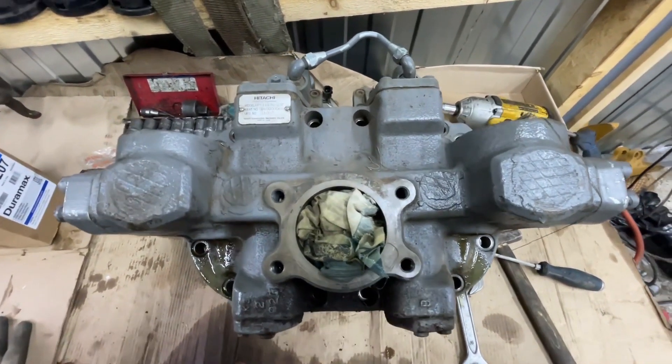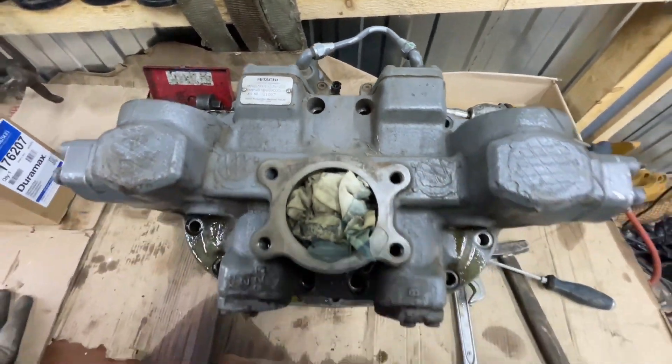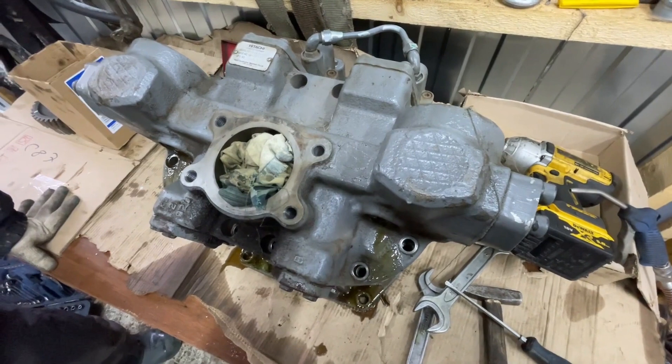Good morning everyone. Today we have a wonderful pump, Hitachi HPV Monsetin, on the excavator Hitachi 205G.